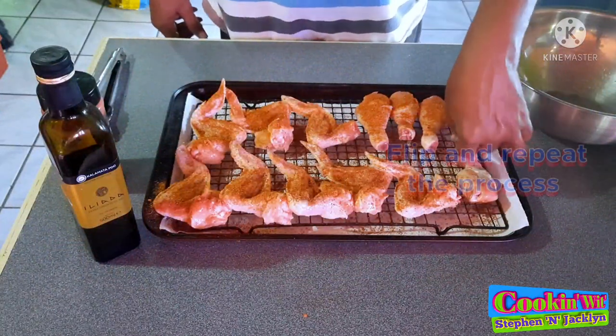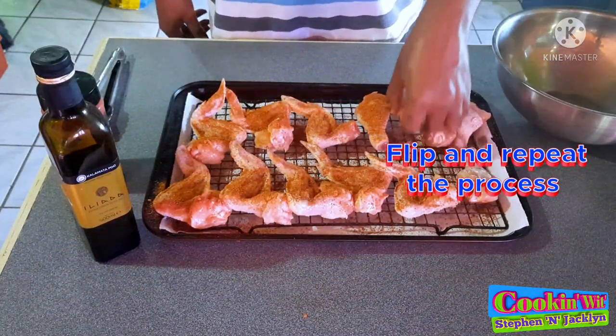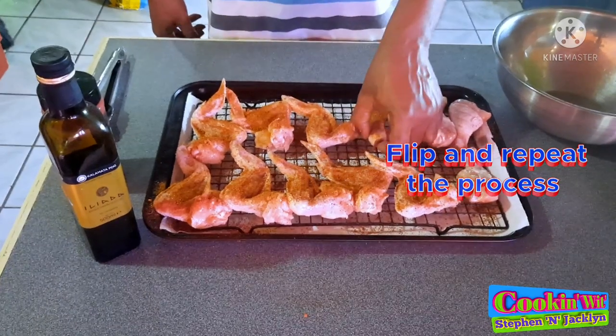Now that you have coated the first side of the wings and legs, flip them over and repeat the process all over again.